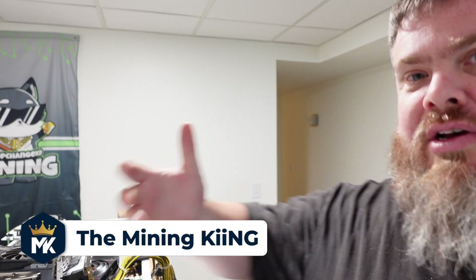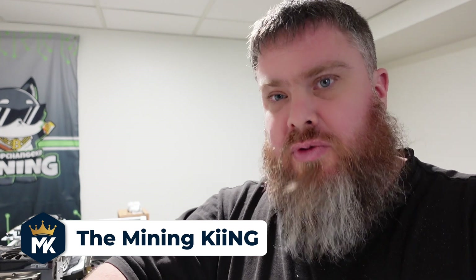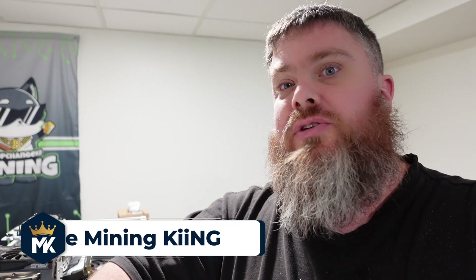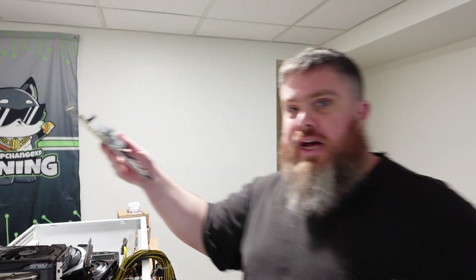Hey, what's going on guys, it's the Mining King and we're here in my basement. This is some more farm maintenance for the GPU side. I have some stuff to work on today — some more OctoMiners.